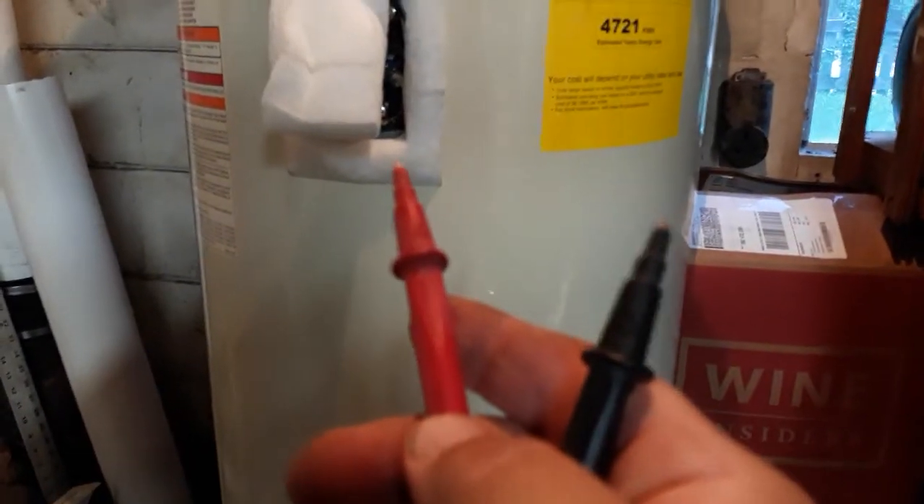We're pulling amperage — a little bit less now. The reason for that is, like I said, they're both 3500-watt elements but the top one is used a lot less than the bottom one so it may be a bit more worn. Let's go back to voltage on the meter — there you go, 240 volts on the bottom element.